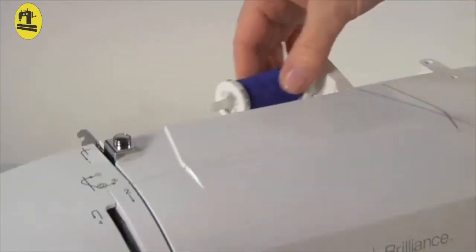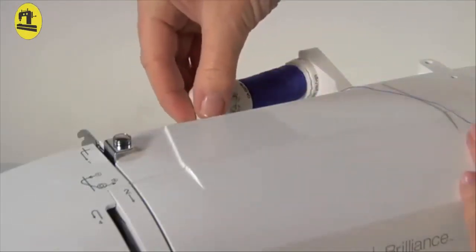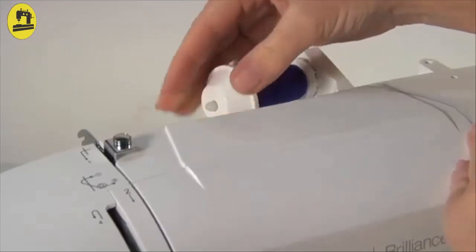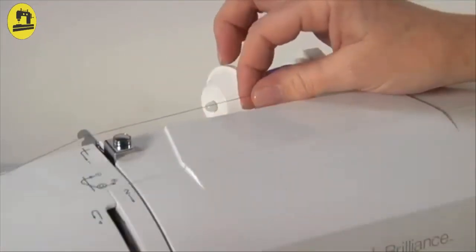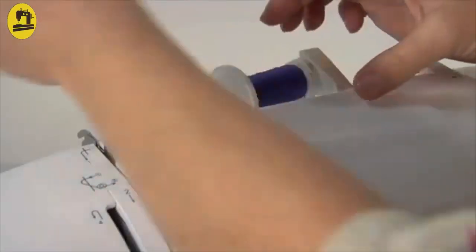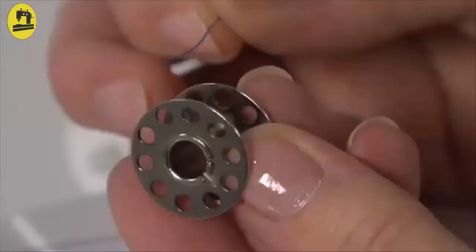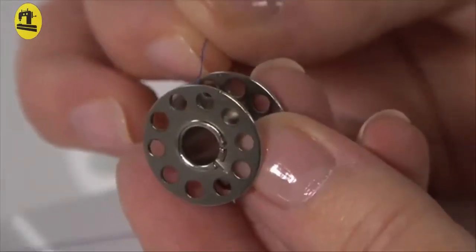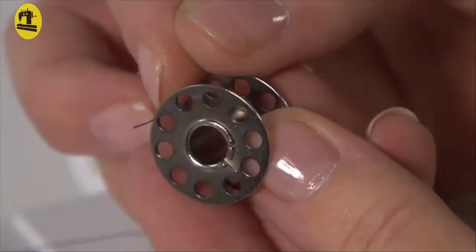To wind the bobbin, first place the thread on the spool pin and secure it with the spool pin cap. Guide the thread under the first thread guide, maintaining tension on the thread with your right hand. Wind it counter-clockwise around the tension disc. Put the thread end through the bobbin from the center, and then out through the hole on the bobbin.